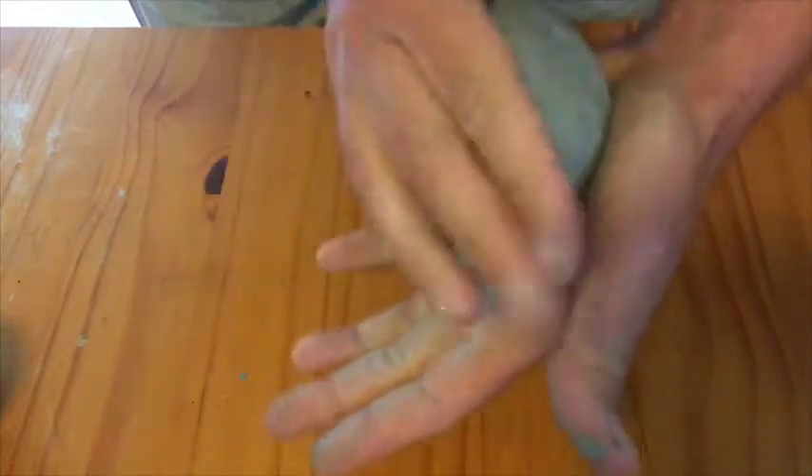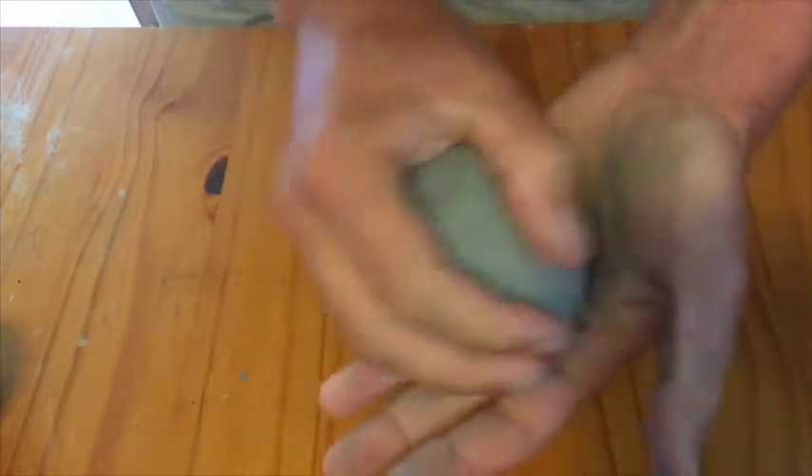Hi everyone, my name is Ryan Rennie and I'm here with a demonstration on how to make a pinch pot, which is one of the most simple clay vessels that you could make.